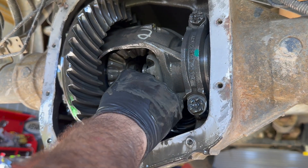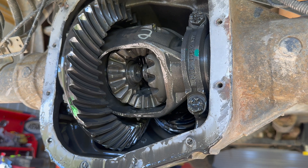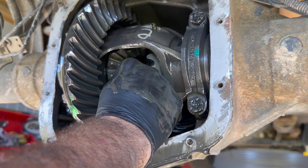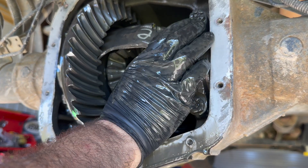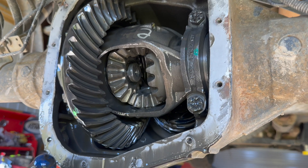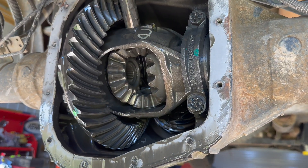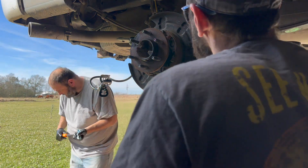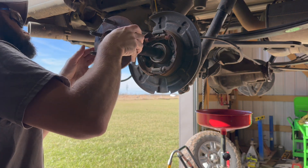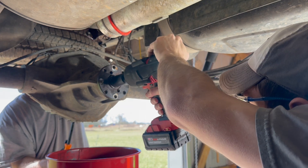Go ahead and take one axle shaft out. Push that side, give it a little hit, you can pull them both out a little bit — it'll probably come all the way. That right there is the whole issue.